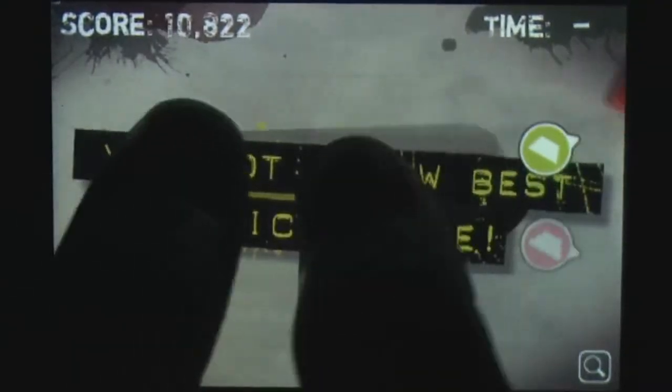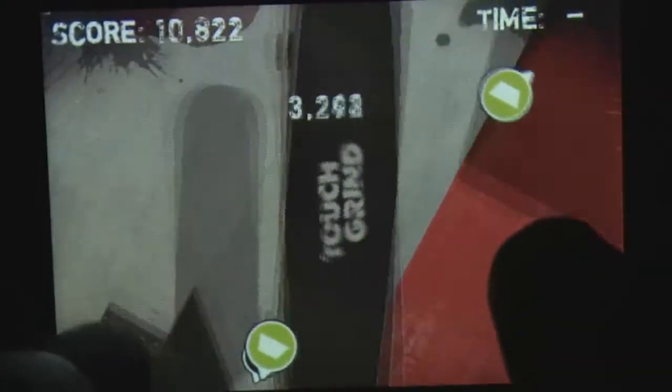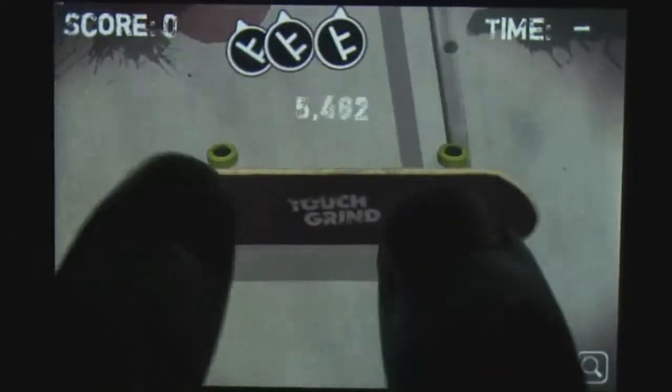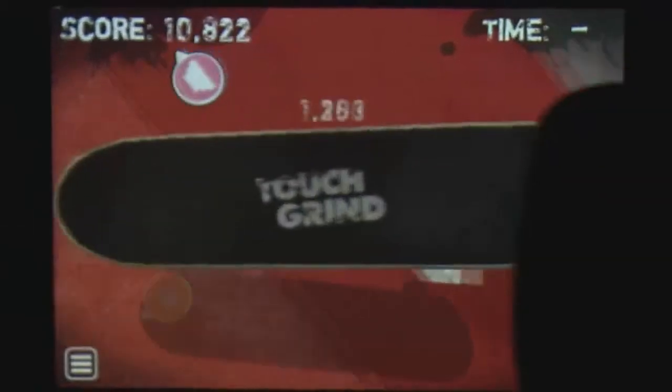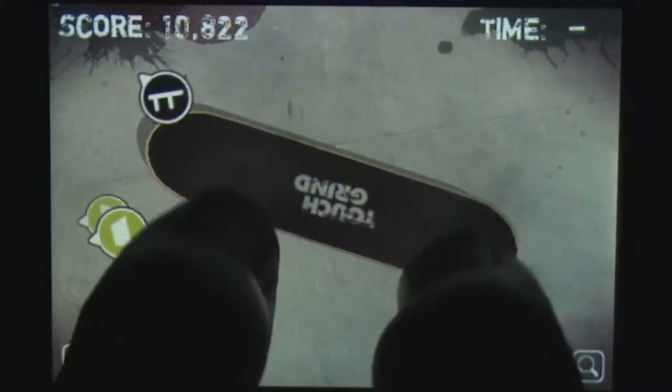Illusion Labs clearly worked hard trying to translate everything great about skate culture into their game. Aside from a slick skate themed presentation, the skateboard itself has been recreated with stunningly realistic physics for an iPhone game. It will slide and flip around under your fingers just like a real board.